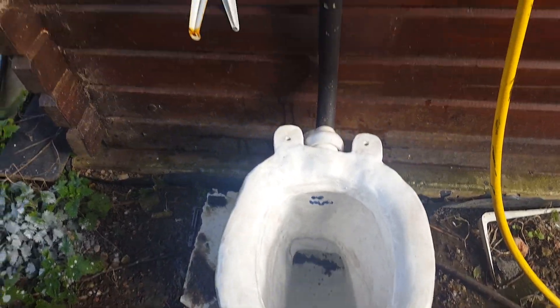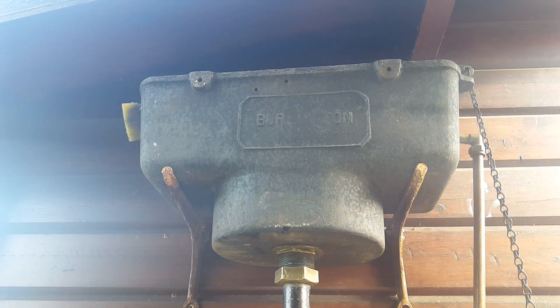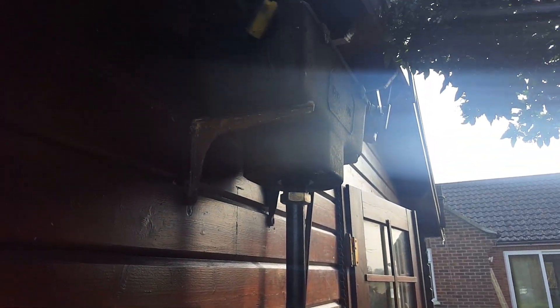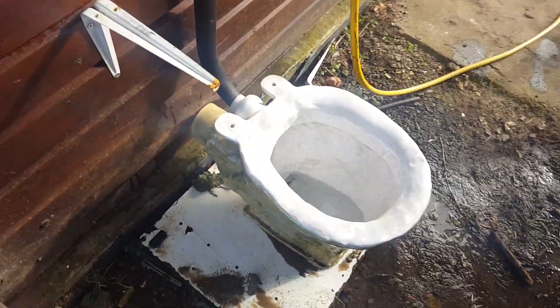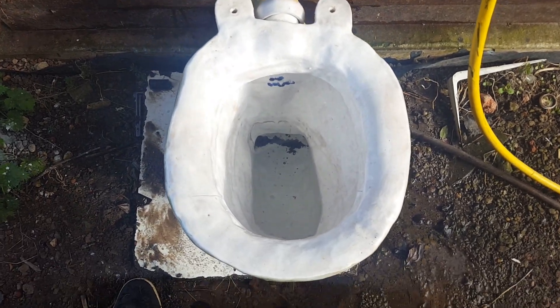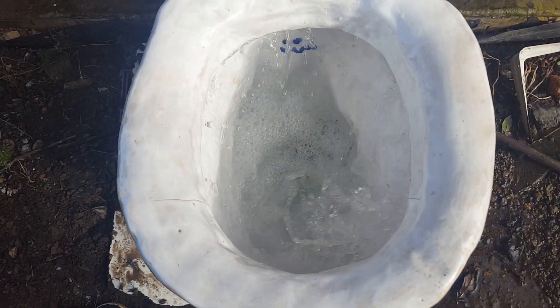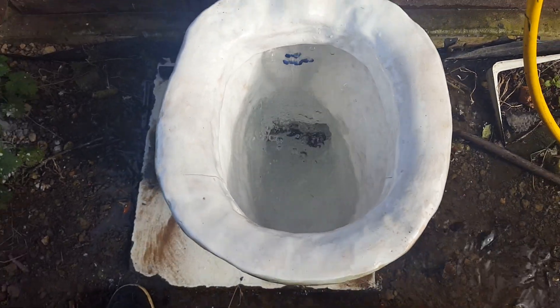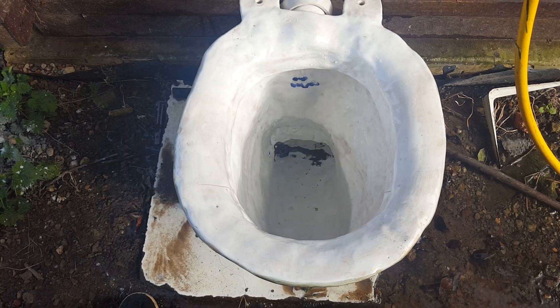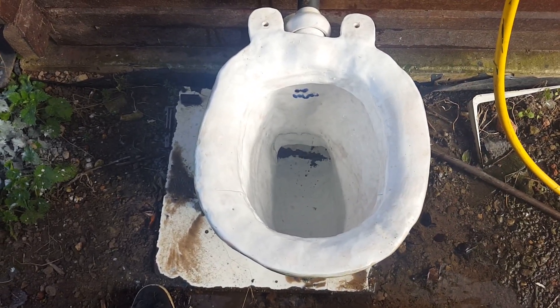Here we go. Now time for flush number two. Perfect on both flushes.